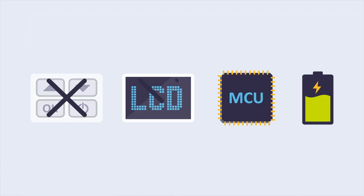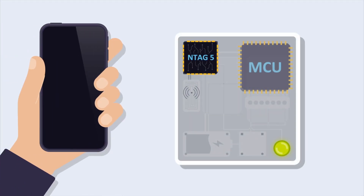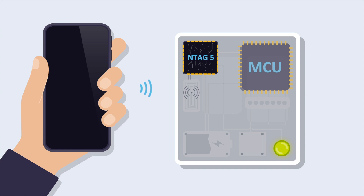Get rid of buttons, screens, microcontrollers, or even the battery for specific applications. The NTag5 family is the new generation of NXP's connected tags that combines a passive NFC interface with a multipurpose wired interface.